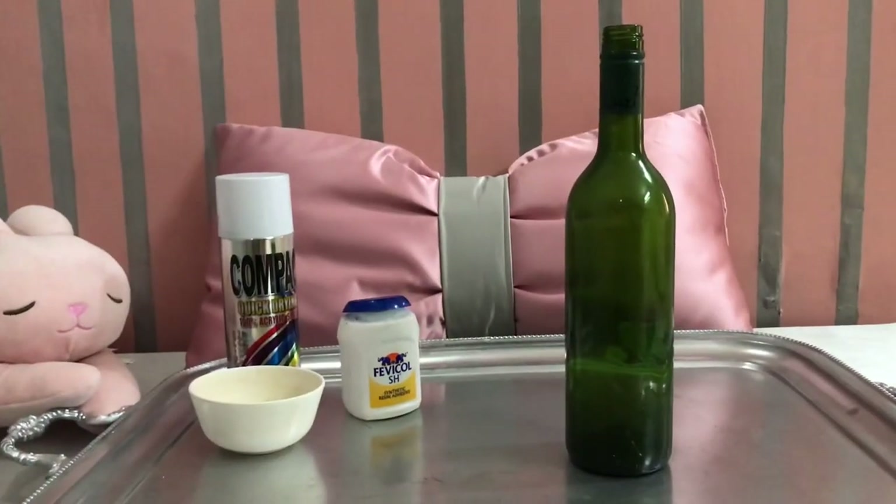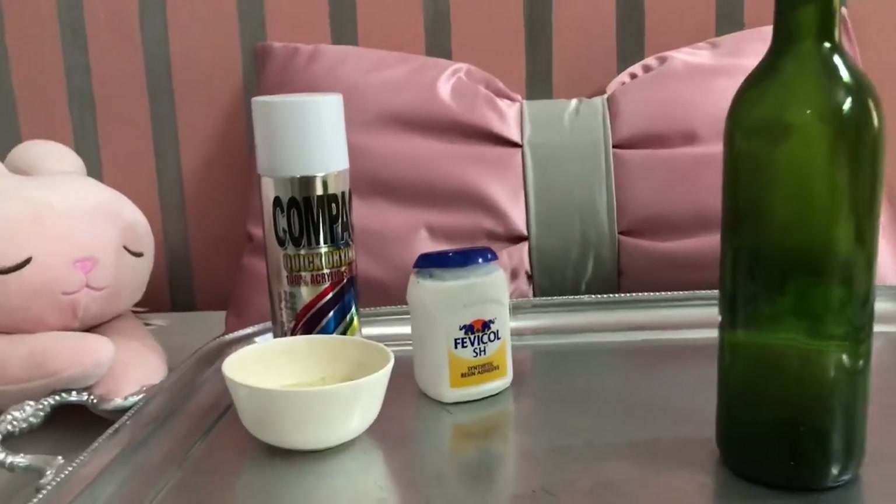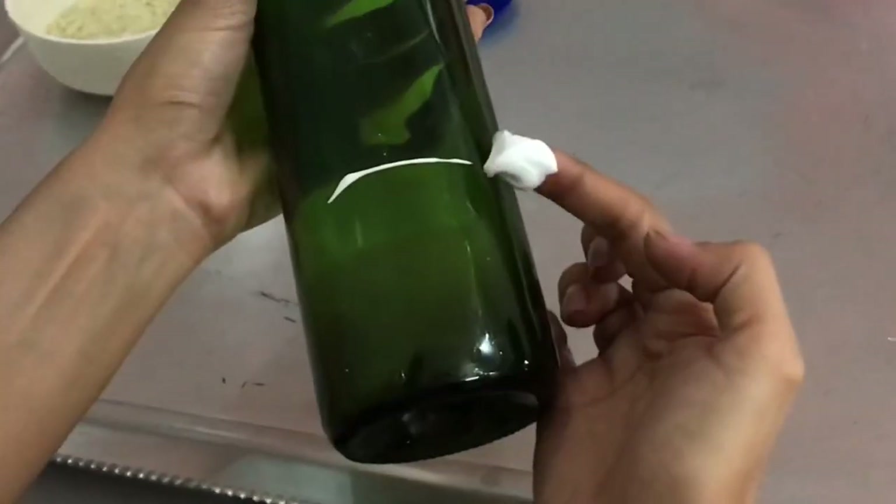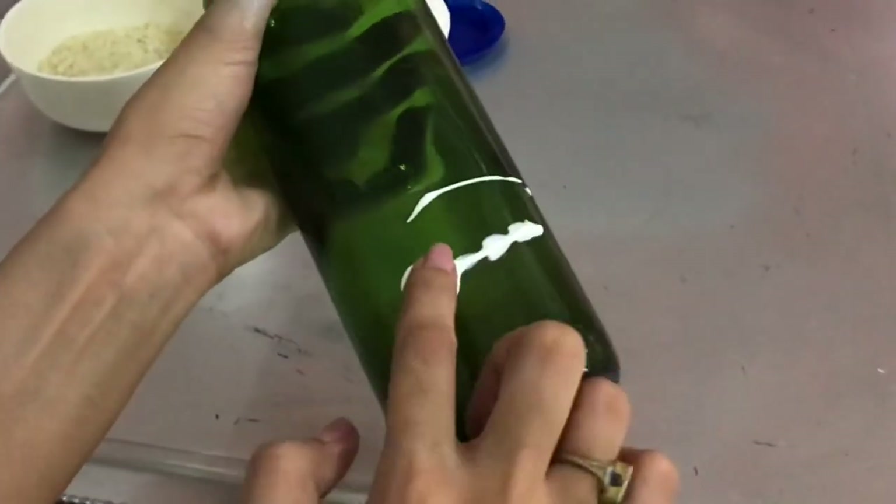To make a decorative bottle, you'll need any glass bottle, rice, spray paint, and fevicol. Now take your bottle and apply fevicol like so.